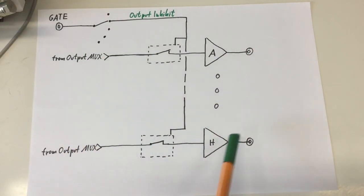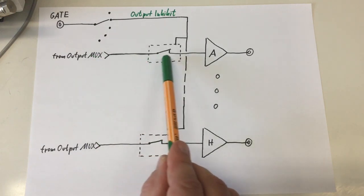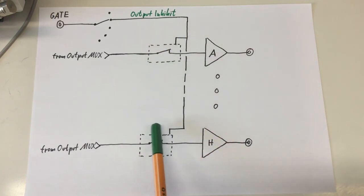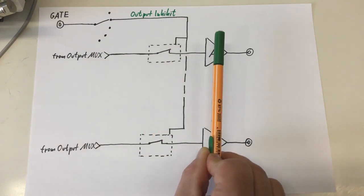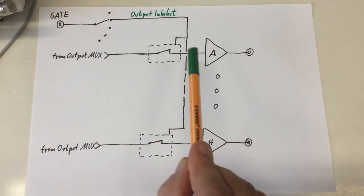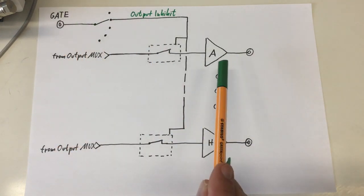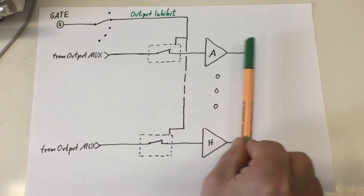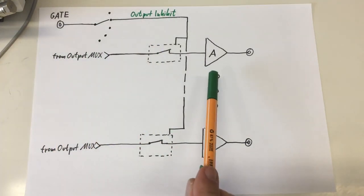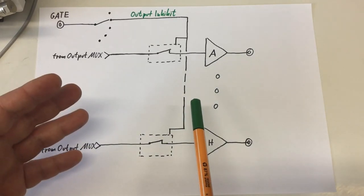I've done this in a brand new diagram. You have your signals from the output multiplexer going into your eight output stages A to H, and what's new is these switches between the output multiplexer and the output stages. If we choose output inhibit for the gate, these switches will open as soon as you get a gate signal - the moment you get a gate signal, the outputs are cut off from whatever is going on upstream. Please remember, this is only a function diagram, not an electrical diagram of the unit.